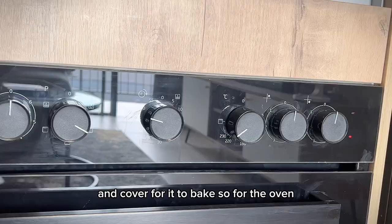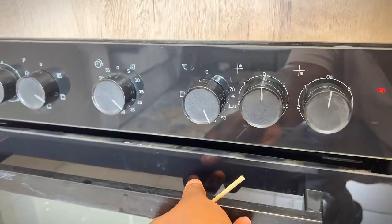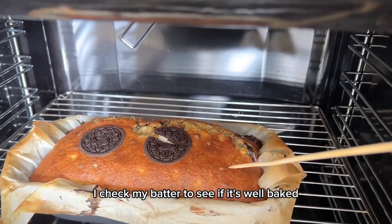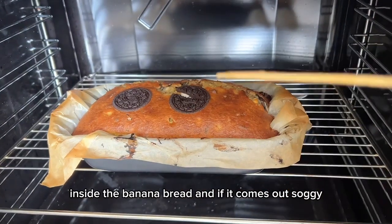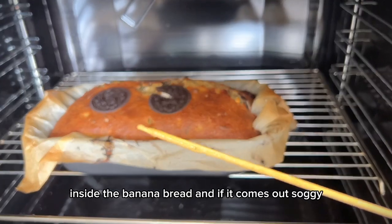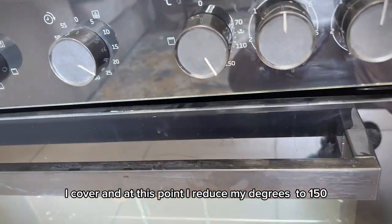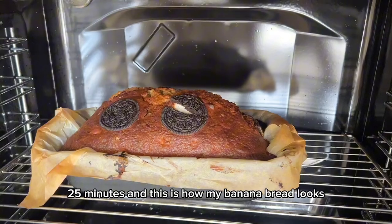For the oven, I set it at 20 degrees for 45 minutes. After baking for 20 minutes, I check the batter — I dip a toothpick, and if it comes out soggy, it needs more time. I then reduce to 150 degrees and bake for the remaining 25 minutes.